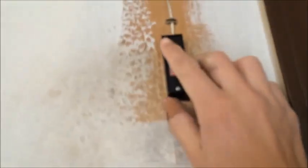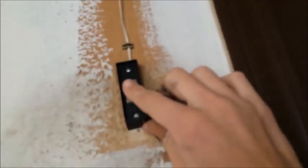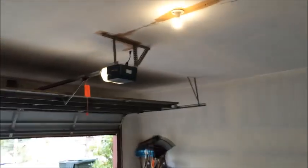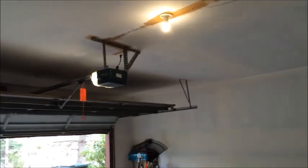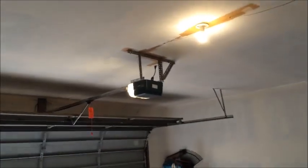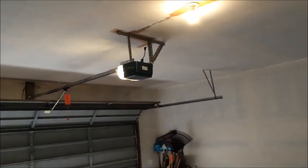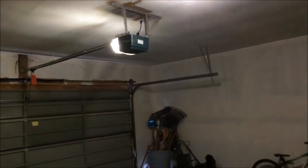Anyway, I'm going to show you the better way. We're going to go over to this wall button right here. Remember I pushed it? I'll show that again — I pushed it and it won't close because of the sensor, but if you press and hold it, it'll still close. Just press and hold and wait for it to close, keeping your finger on it.